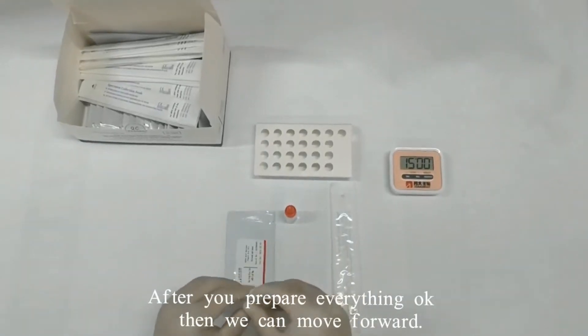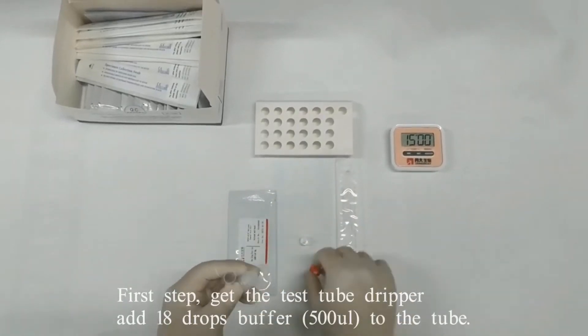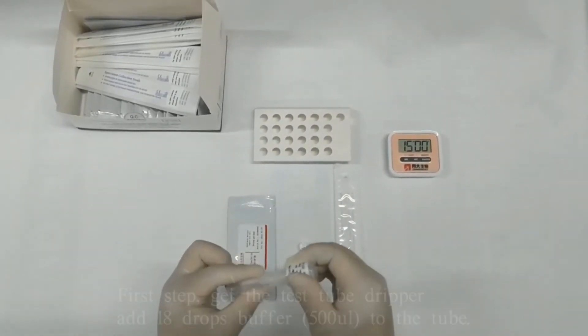After you prepare everything, then we can move forward. First step: get the test tube dripper and add 18 drops of buffer to the tube.